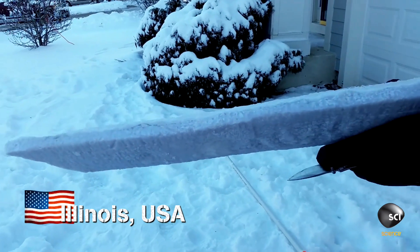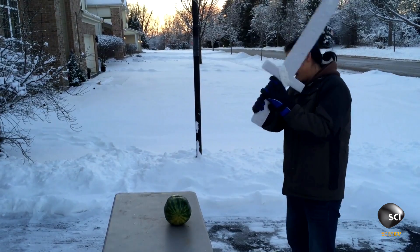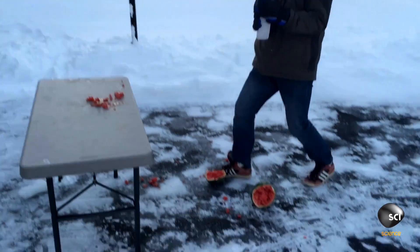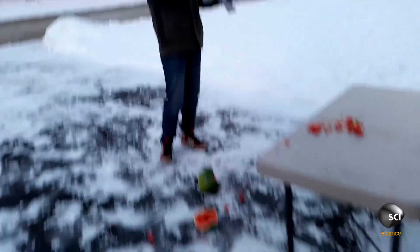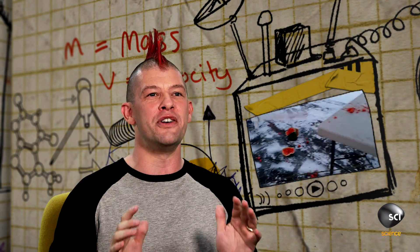We're in Chicago, where Alan Pan has harnessed the wintertime elements to create an ice sword. He uses ice to slice — nice. The ice sword is cool because this guy is clearly happily living out a nerd fantasy.